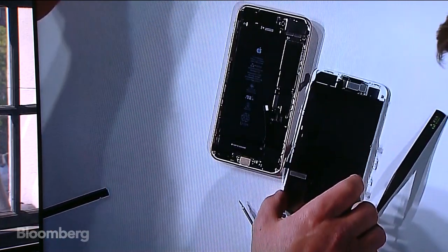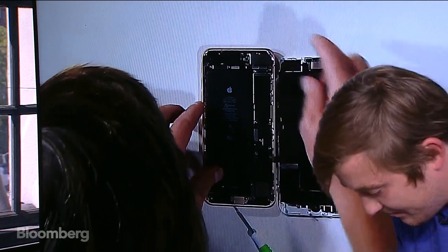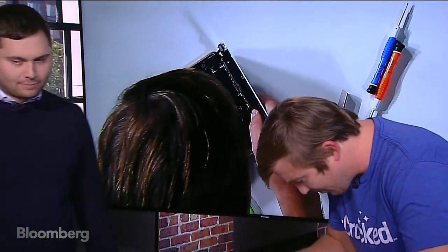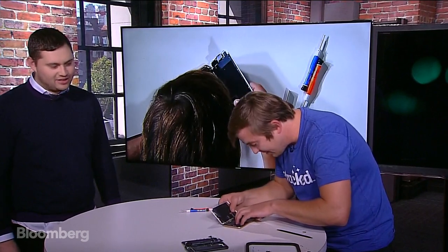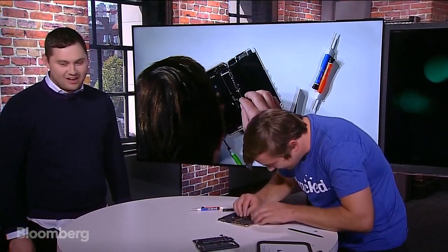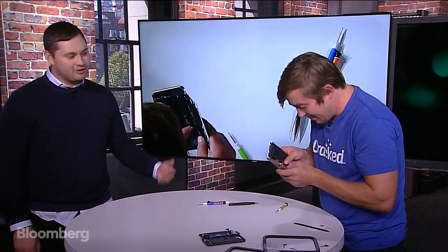We're reconnecting the screen and putting the 8 Plus back together. Maybe we should do a teardown where you're the one taking these apart — I can walk you through it. No, I'll leave this to the professionals. I'll break news and you take open some phones and fix them. Have you gotten your hands on one of the new Apple Watches? Maybe we should tear that open next time.